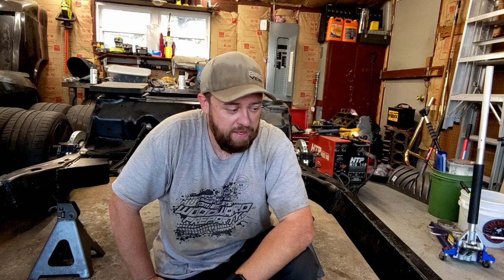Welcome back to the channel, back out in the garage working on the frame again. We've got another grinding, cutting, welding, grinding, painting project — this time a transmission cross member.